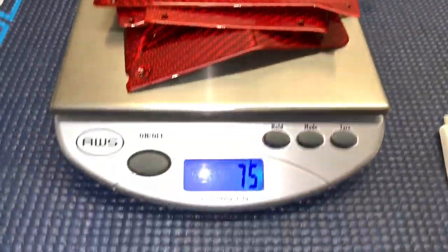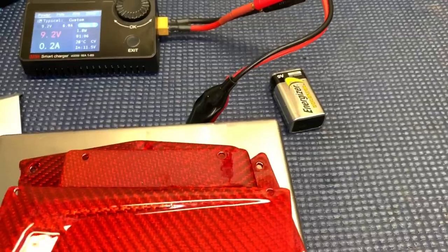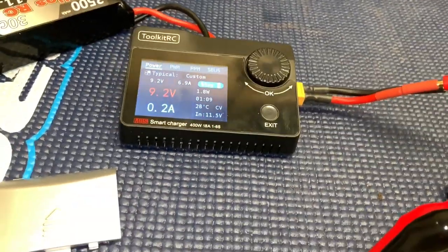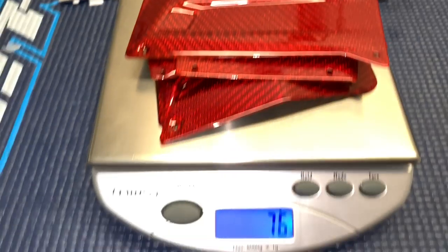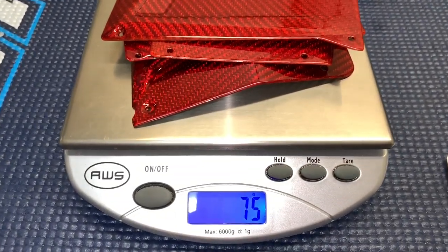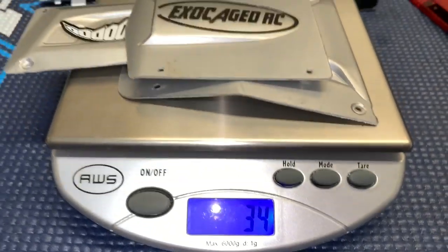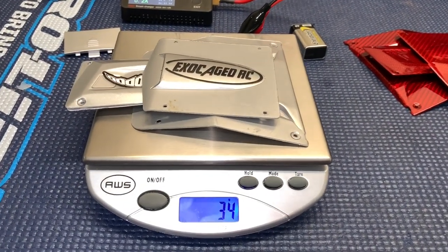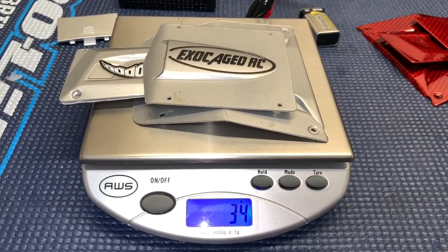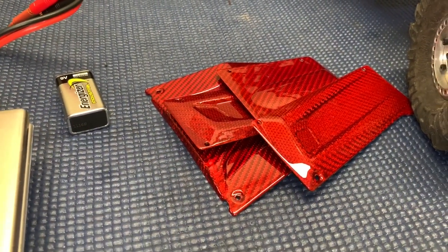Just for the heck of it, I decided to weigh them. The red carbon panels are 75 grams. My 9-volt battery died, so I'm using my toolkit RCM8S as a power supply off a 3S at 9.2 volts — but anyway, about 75 grams for these, and 34 grams for the stock panels. So basically, if you're in strict competition and every gram on top counts, the stock panels would be your best option. However, these are going on mine.